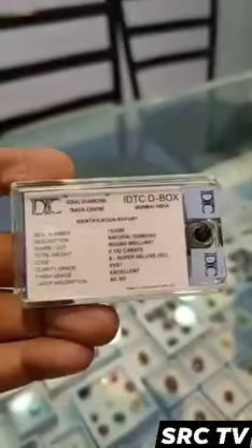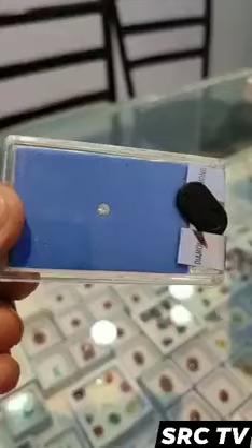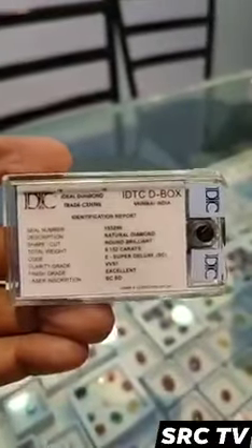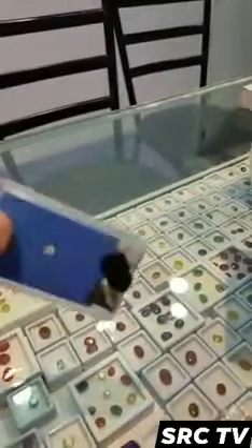Only under a powerful microscope can trained professionals spot inclusions in VVS1s. On the diamond clarity scale, VVS1 diamonds are a grade higher than VVS2 diamonds and a grade lower than Internally Flawless (IF) diamonds.